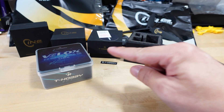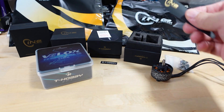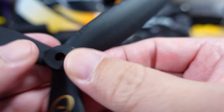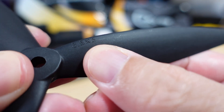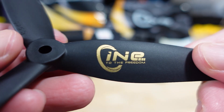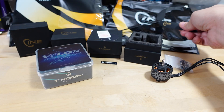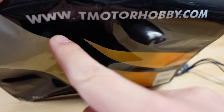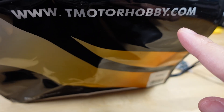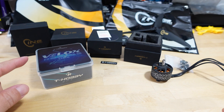I've got four motors, a flight stack, and some props. The props here are pretty big — they're eight and a half by five pitch, so they're an eight and a half inch prop from the Cine line. This is from T-Motor. The packaging says tmotorhobby.com, but the actual website where these parts are being sold is called T-Hobby.